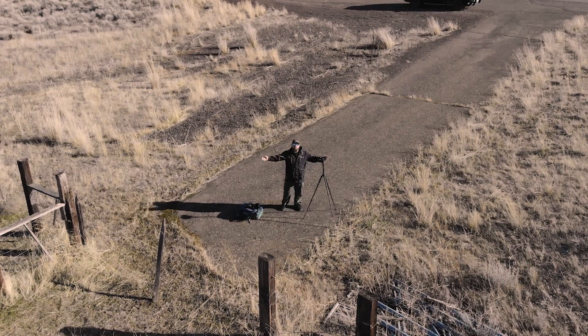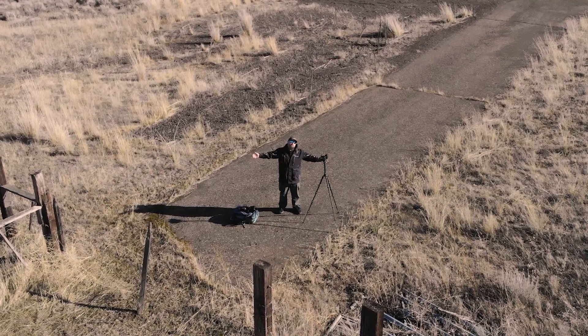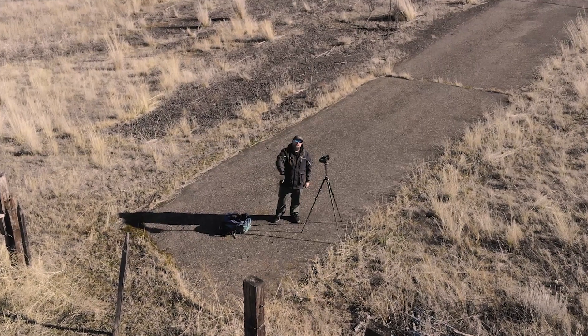Now let's get into the sample footage. All of this upcoming footage was shot on the Mavic Air. Thank you guys so much — make sure you like and subscribe and we'll see you in the next video.